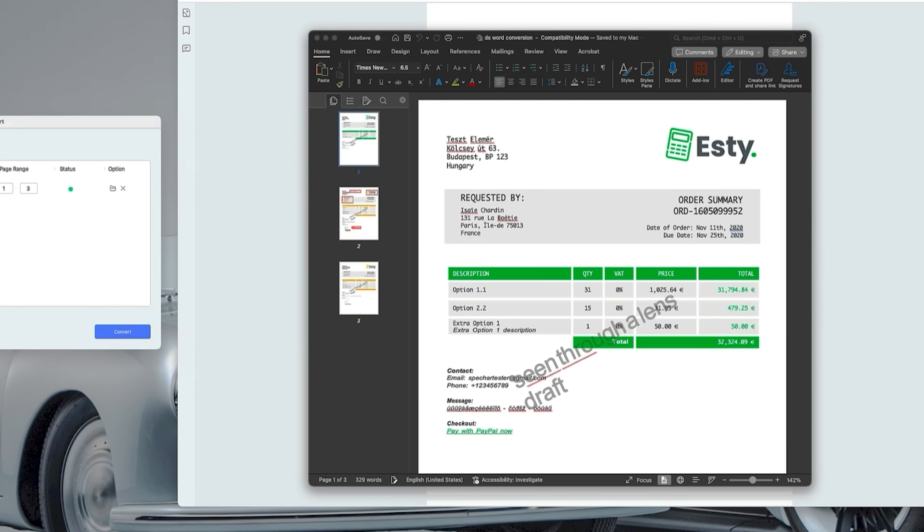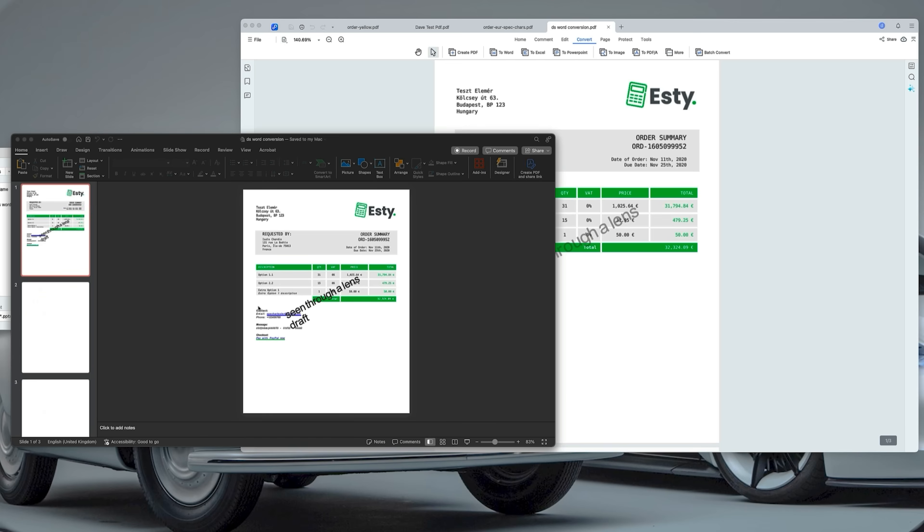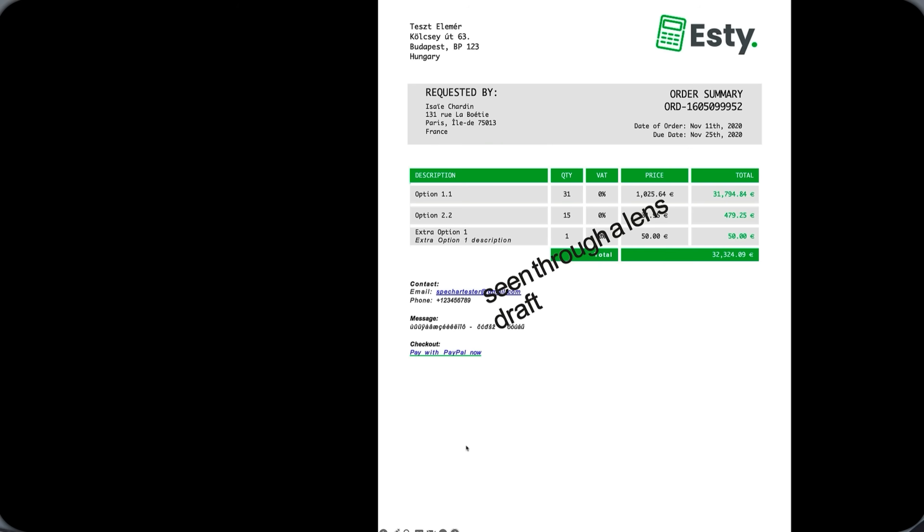The convert feature is also really useful — it lets you transform PDFs into other formats like Word, Excel, or PowerPoint. The best part is it keeps the original layout and formatting intact.